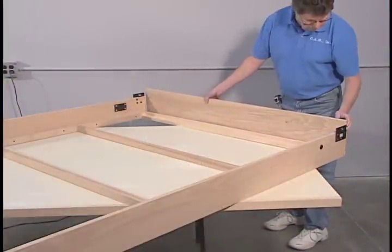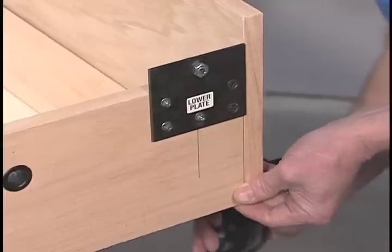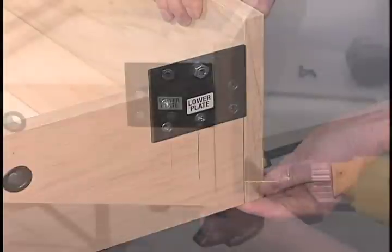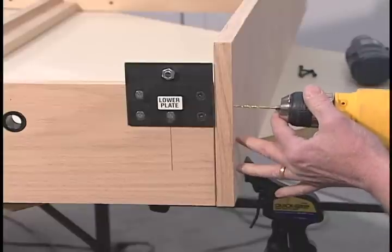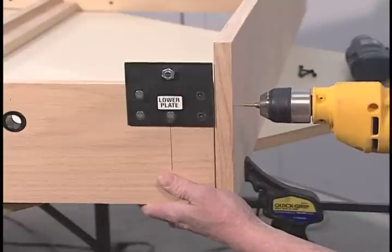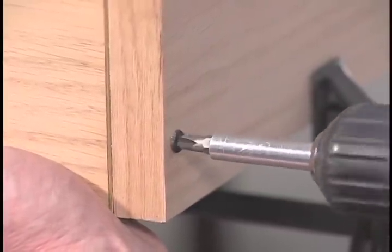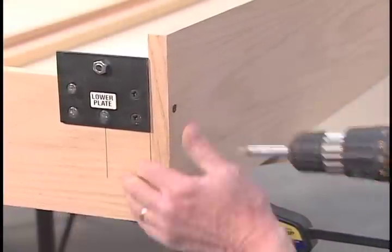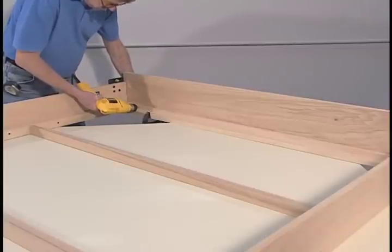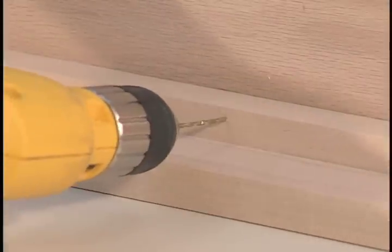Mount the head rail, Part D, to the side rails and inner wood bed frame by first checking to make sure the sides and bottom are flush. Drill two one-eighth inch pilot holes two inches deep through the head rail into the side rails. Then drill four one-eighth inch pilot holes one and one-quarter inch deep through the inner wood bed frame into the head rail.